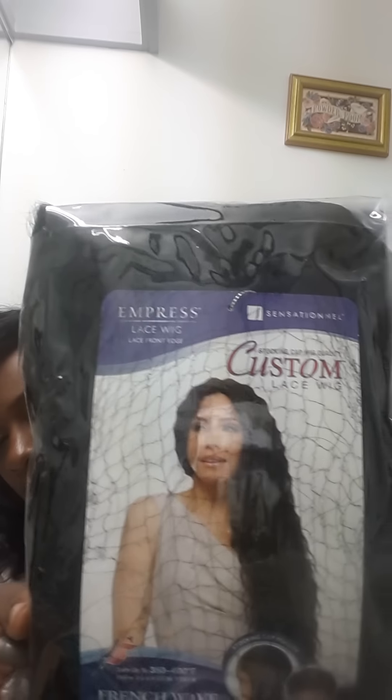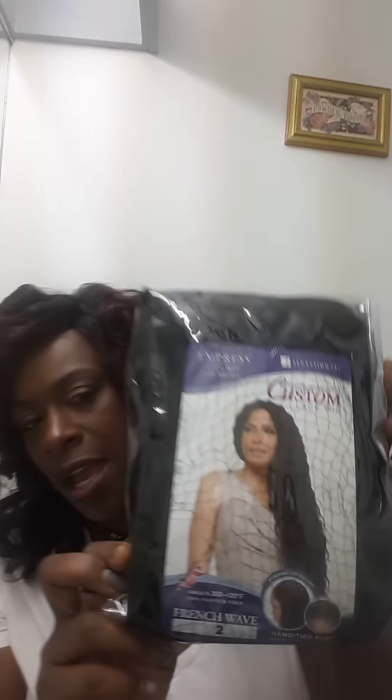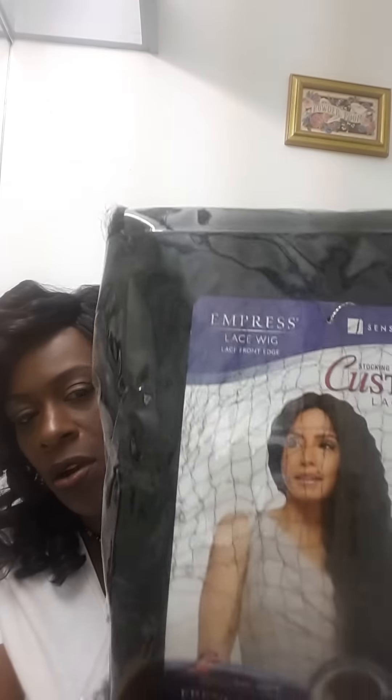It is premium fiber hair with a hand-tied part and multiple parting options. This one is called Empress — it's an Empress lace front wig — French Wave in color number 2, and you can curl it up to 350 to 400 degrees Fahrenheit. I don't particularly curl my units, but I'm giving you the details from the packaging. This is one of the longer units. I got it from her for $20, so I'll be back in just a moment.